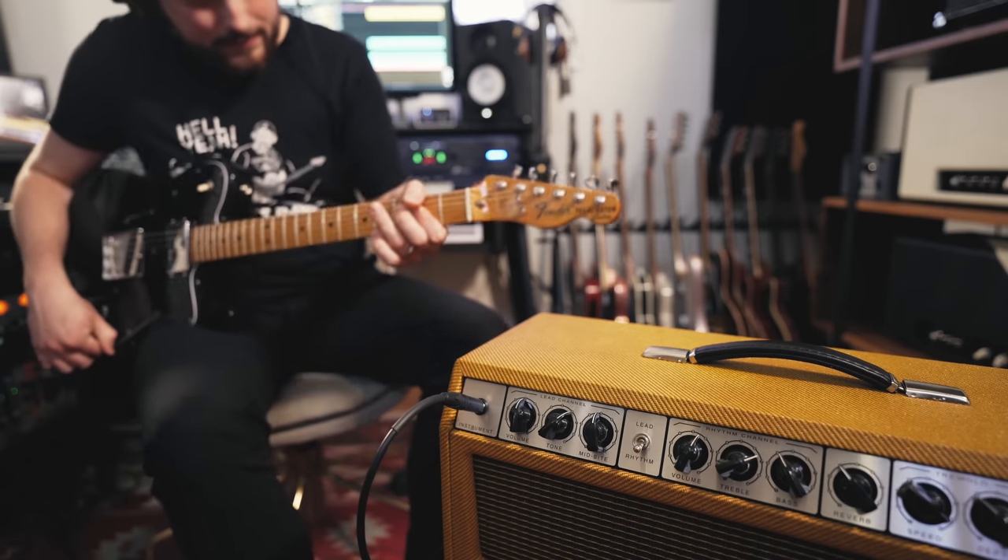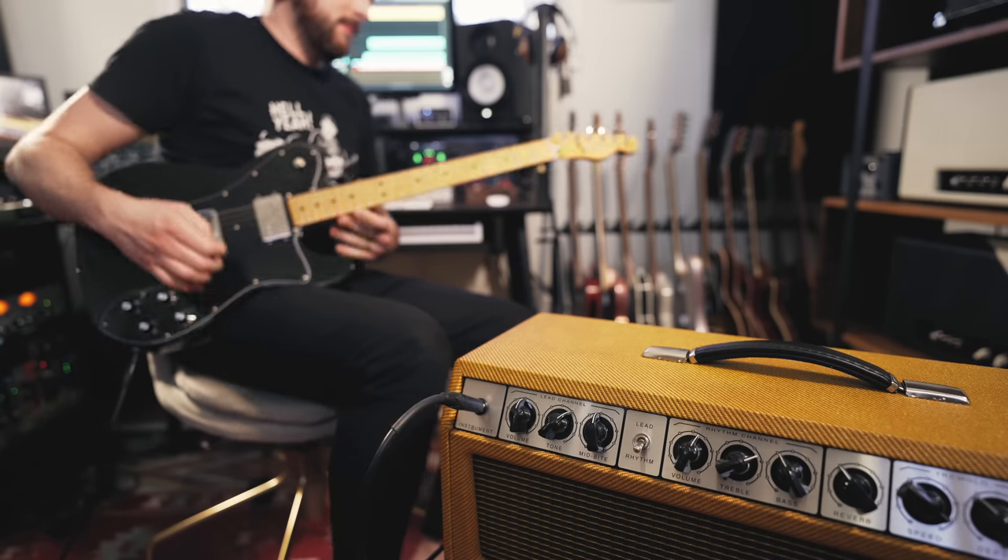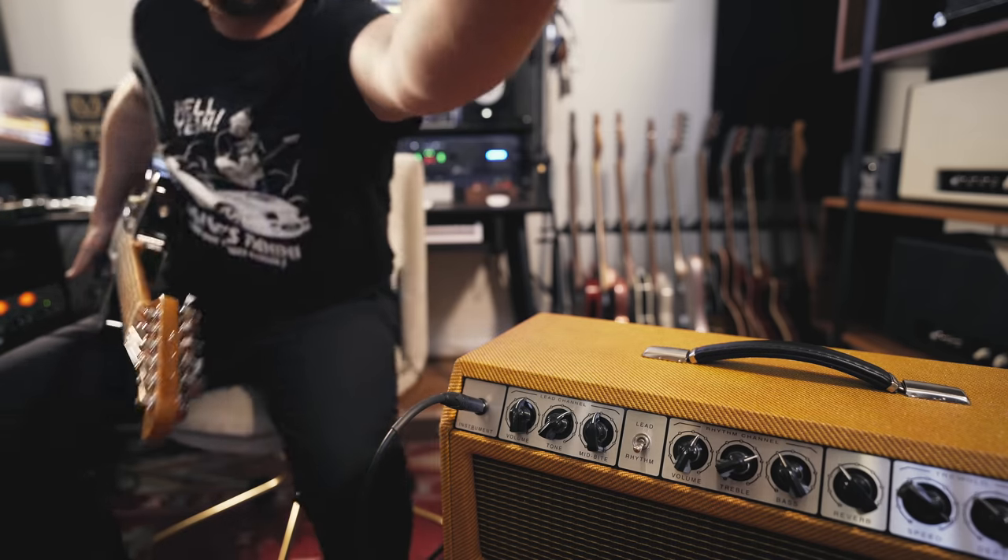Good guitar tone can be kind of an elusive thing. It's entirely subjective and it's up to the player to determine what's right for them. What do you want to hear coming out of your speakers?